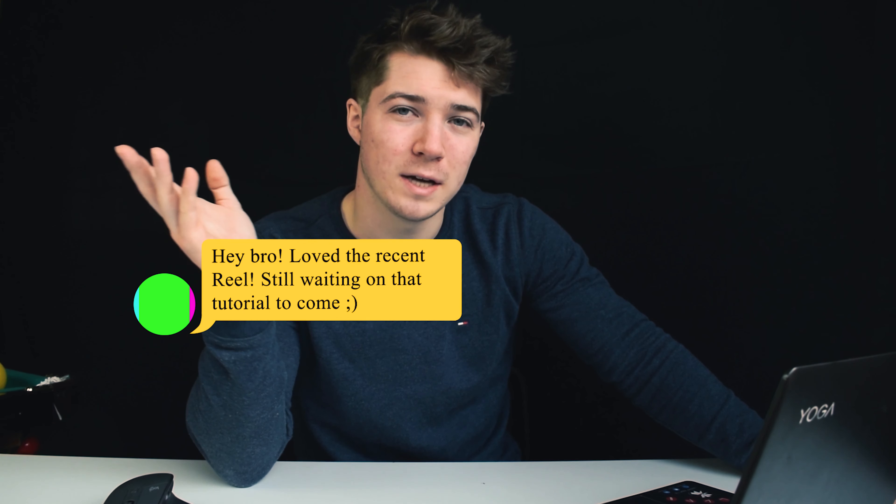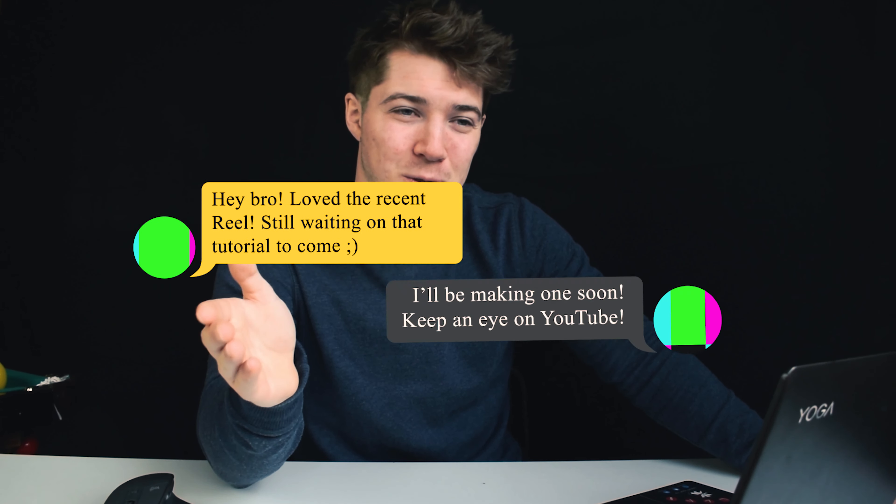I put up an Instagram Reel and a TikTok about a week ago and got a lot of response, a lot of people asking how I do it. It's a really simple trick — when you look at it you think it's easy, but you just need to know how. A few simple steps will get you there. I did reply to everyone who asked for a tutorial saying I would make one, and now that I've got the Filmmaking Fridays series going, I'm going to show you the step-by-step on how to make this trick. It'll probably take about three minutes — it's not too complicated. Let's jump straight into it.